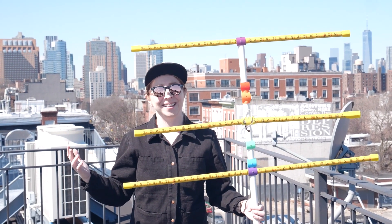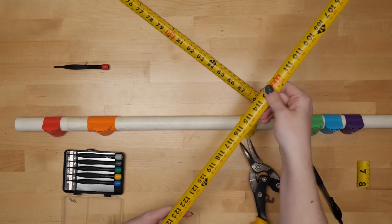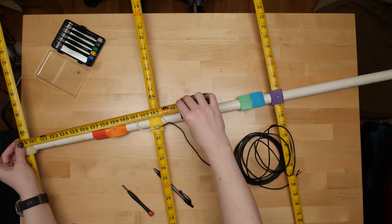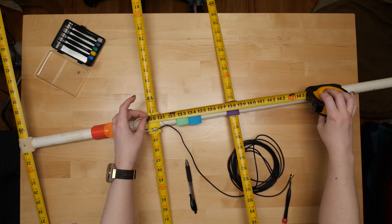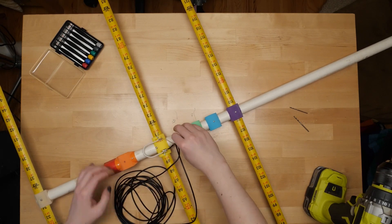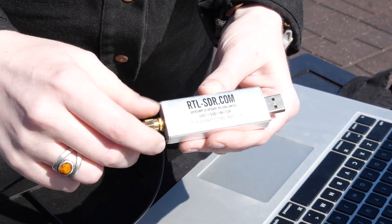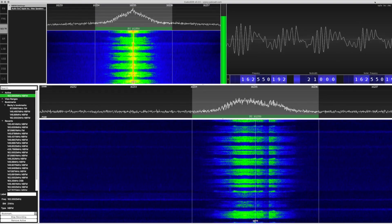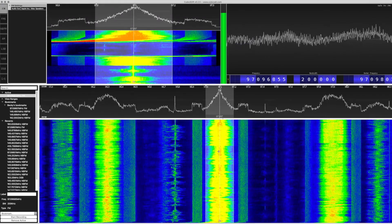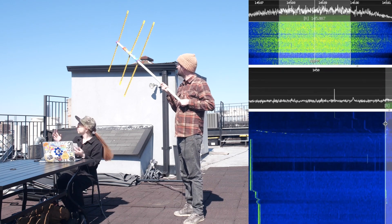Becky Stern hosted last week's show and talked about some of her favorite projects, but she neglected to mention her own Yagi antenna built from segments of tape measure and 3D-printed couplers. A Yagi antenna resembles the classic rooftop antenna used to receive over-the-air television signals — a central mast with branching dipole antennas extending off of it. Becky used PVC pipe for the mast and metal tape measure segments as the antennas, connected to a software-defined radio USB dongle on her computer. Her goal is capturing radio signals from satellites in orbit around the globe. This is a really cool project — go check it out!